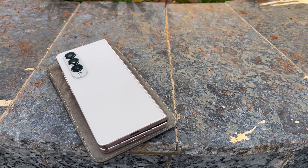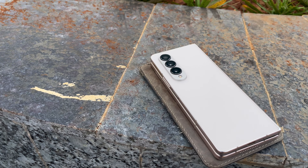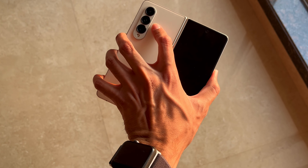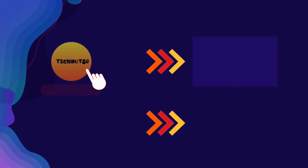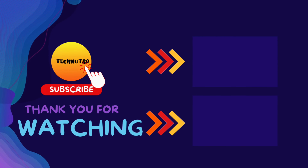So here I end my video — this was my perspective on the Samsung Galaxy Z Fold 4. Drop your queries in the comments below. If you have any tech queries, follow and DM me on Instagram — I am happy to help. See you guys in the next one, Tech Nutso signing off.